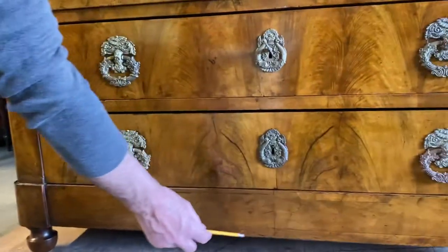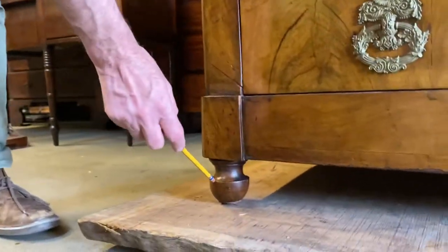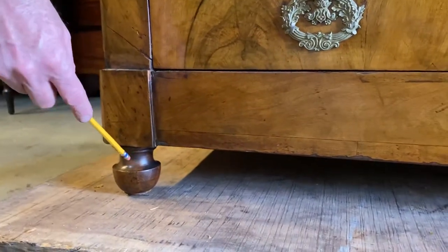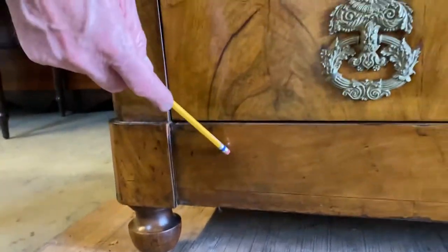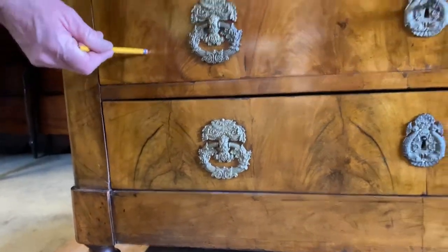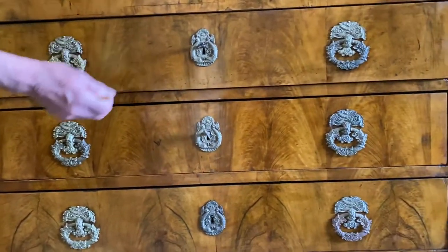We'll start here with the bun feet — nice aging on them, not taking from them, the original patina is still on there. French polished over, along up here to the base, onto the first drawer, second drawer, third drawer. Each of these have drawer liners between the actual drawers themselves.